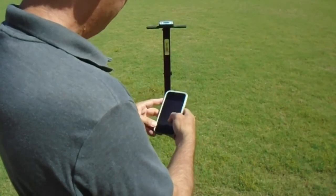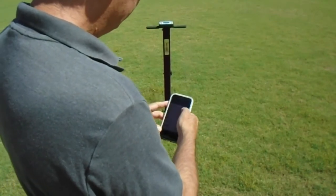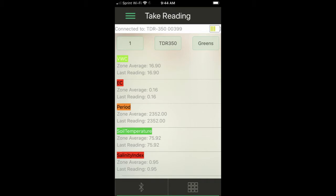The TDR-350 has a free app available for Android and iOS devices that will allow you to view and save your readings in the app. The app shows moisture as volumetric water content percentage, EC levels, canopy temperature, and the salinity index.